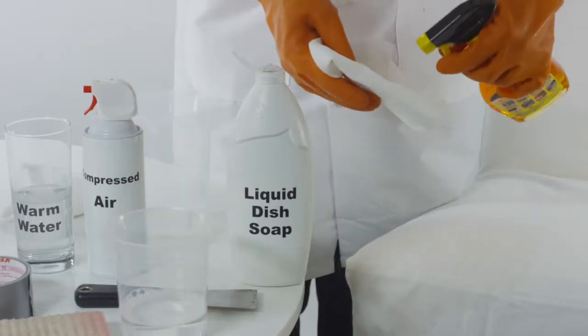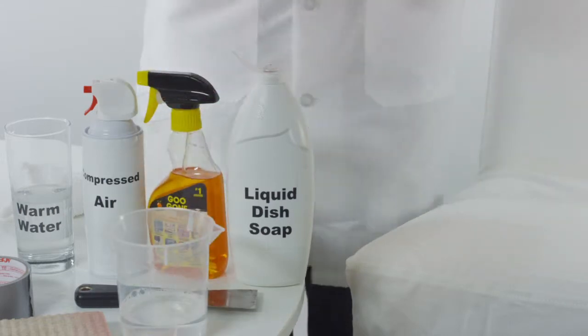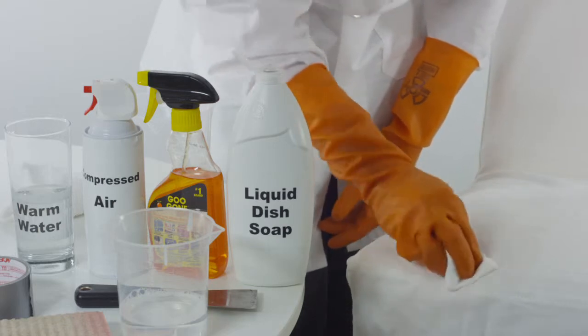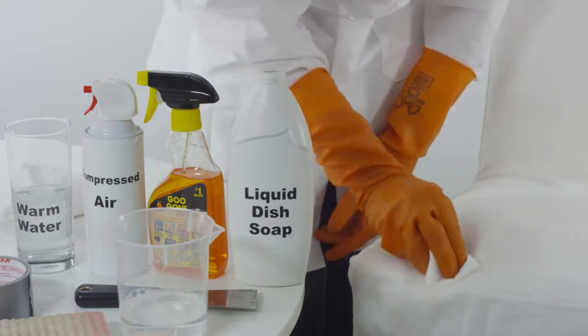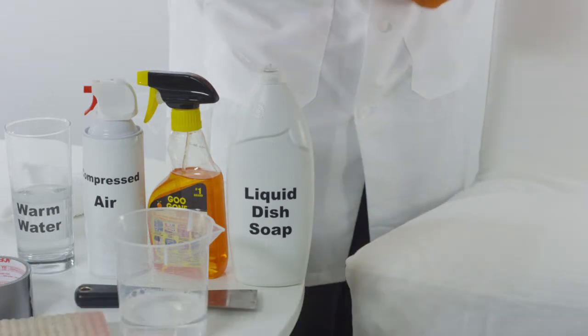One last method: grab a clean microfiber cloth and apply a generous amount of degreaser, such as Goo Gone, directly onto the microfiber cloth. Before you apply to the affected area, test a small part of the upholstery to make sure the solution doesn't cause discoloration.